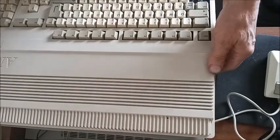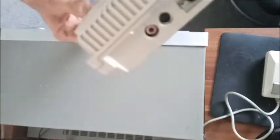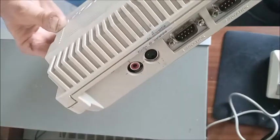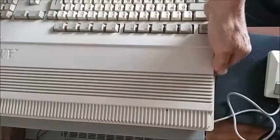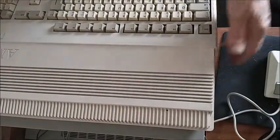Nice - Amiga's back together in one piece. There's the URF output, S-Video, and composite. So what we'll do now is plug it in, wire it up and give it a try.